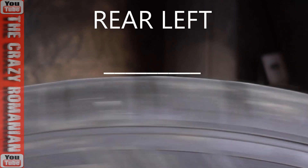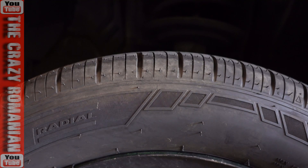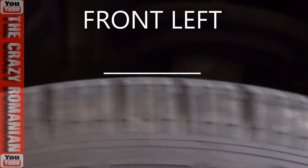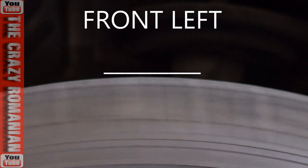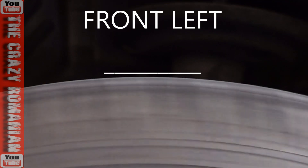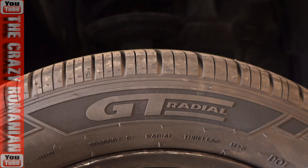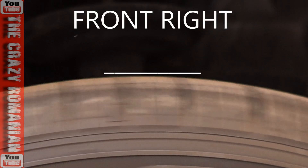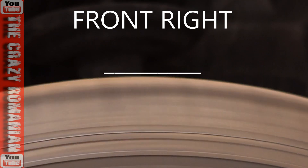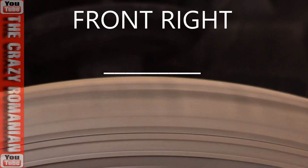That would tell us really easily which one is the oval one. This is the front left — give it a couple of turns. This is front right. The camera has a much better way of showing you which one is bad and which one is not.